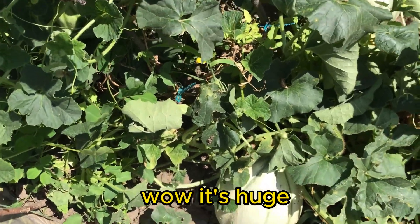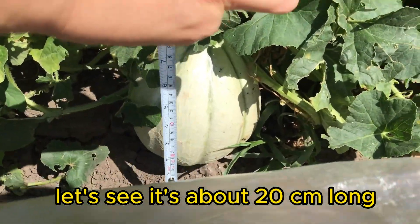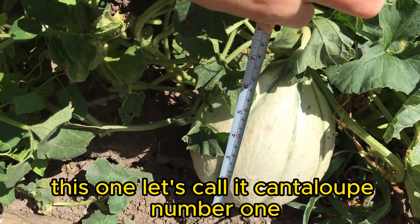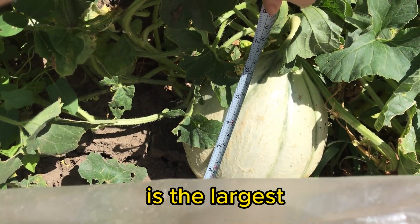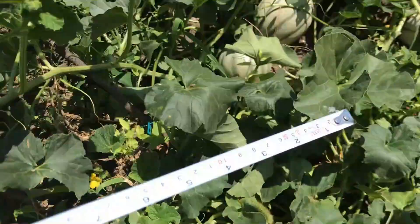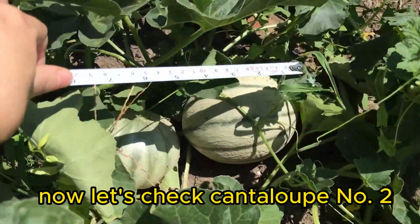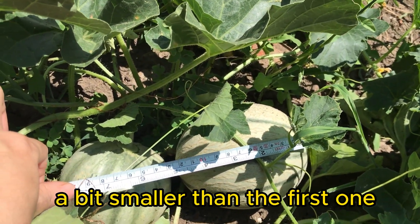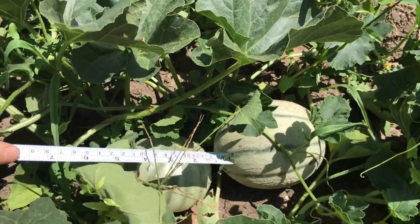Wow, it's huge! It's about 20 centimeters long. Let's call it cantaloupe number one — it's the largest. Now let's check cantaloupe number two. It's around 12 to 13 centimeters long, a bit smaller than the first one.